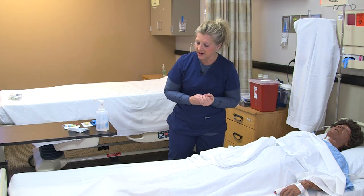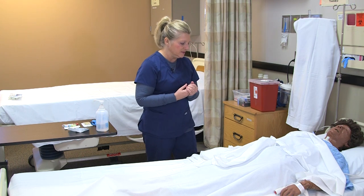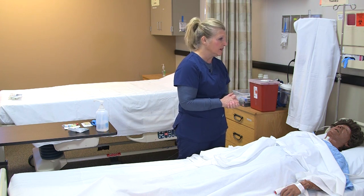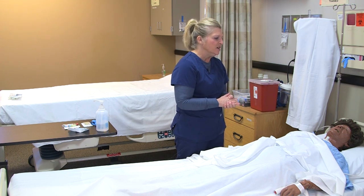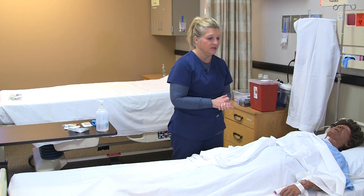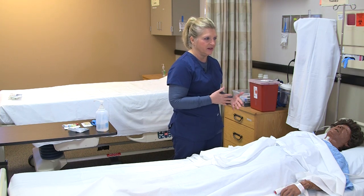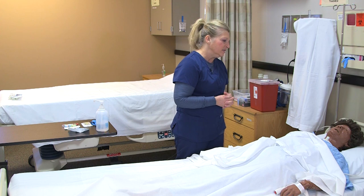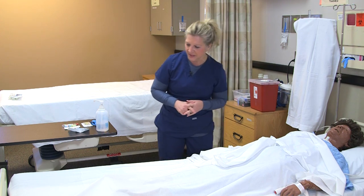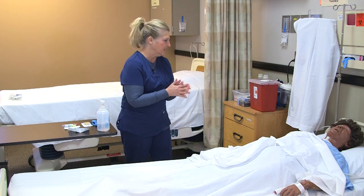I verify all of that and the patient's medical history. I ask the patient if they've had any trouble with prior blood draws, such as fainting, nausea, or feeling lightheaded. If so, make sure the patient is positioned comfortably — either sitting or lying down. Once that's confirmed, I explain the procedure, wash my hands again, and apply gloves.